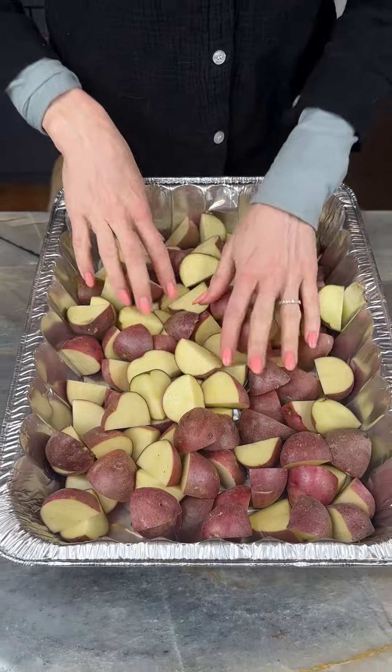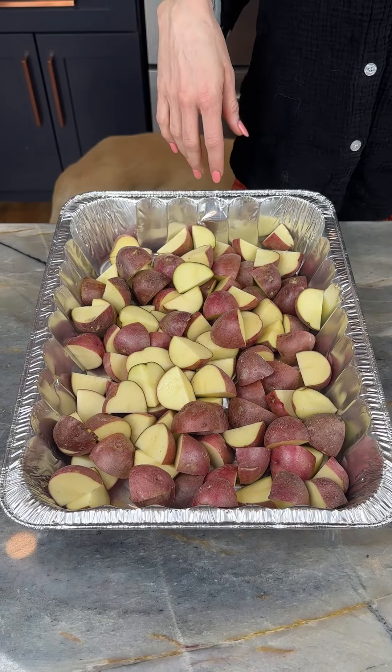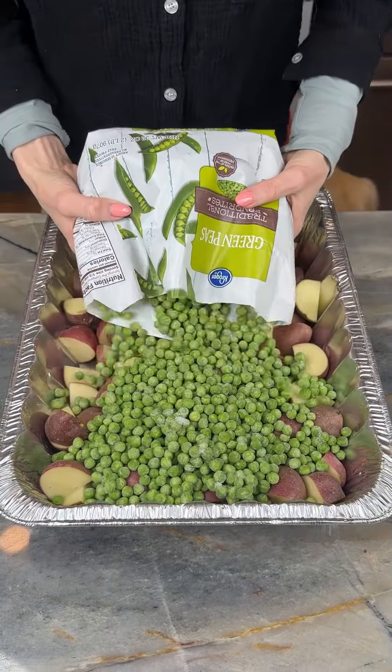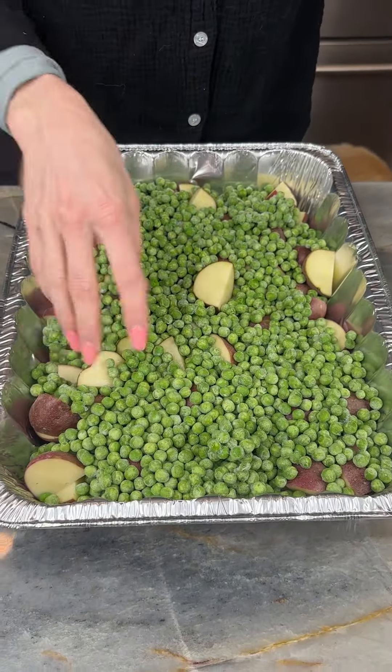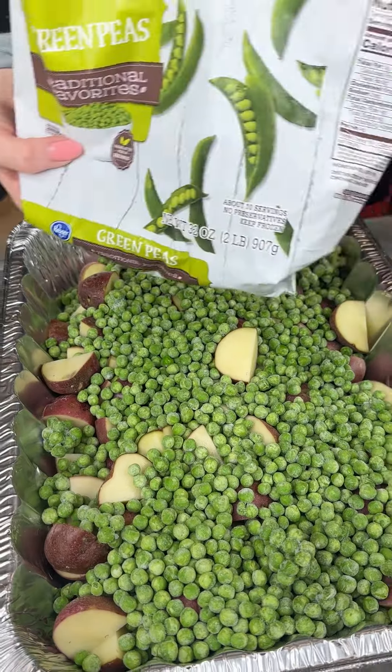All right y'all, we got all our potatoes cut into quarters and placed into our pan. Now I'm coming in with my frozen peas — delicious green vegetable, dinner's gonna be so healthy. I just used a Kroger brand, nothing special.